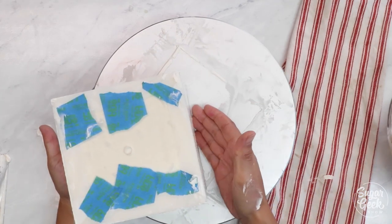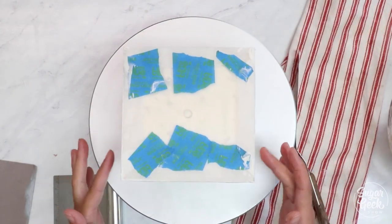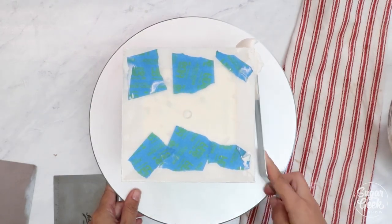Okay, so now I'm going to place this into the freezer for about 20 minutes until it's nice and firm. Alright, our cake's been chilling. Buttercream's nice and firm. Now we can do our final coat.